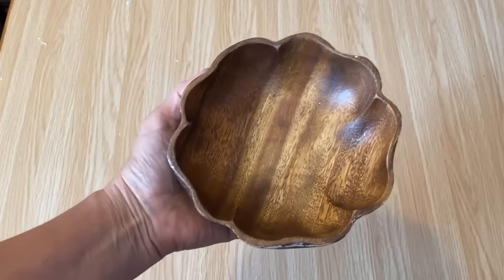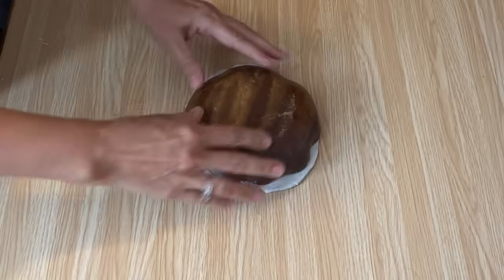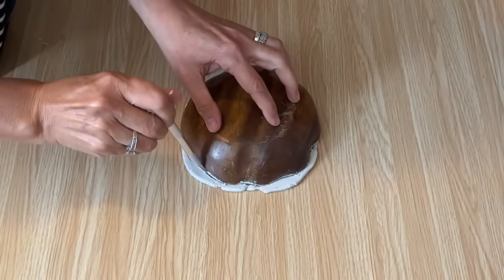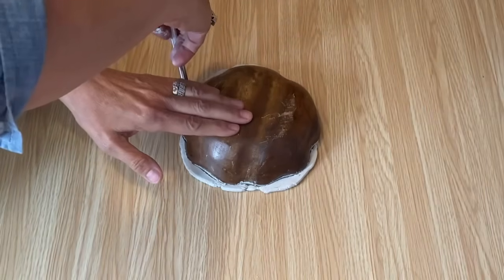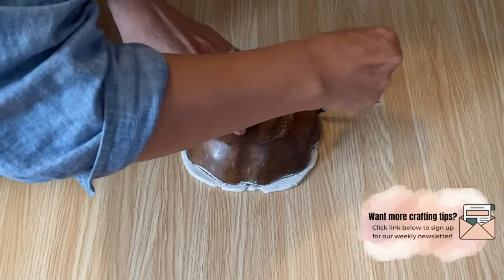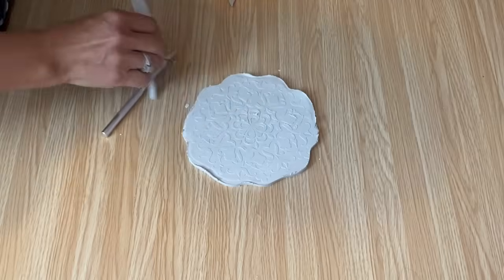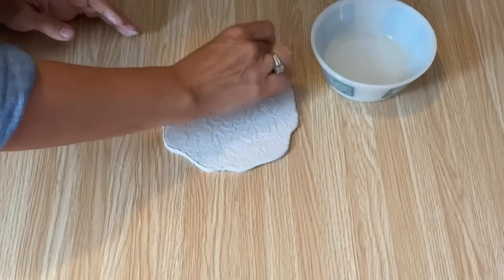I'm going to use this wooden bowl from the thrift store as a template to cut around. Lay it gently down on the air dry clay — don't press it down, because that will squish the clay and not make a nice pretty edge. I'll take an exacto knife and trace around the whole bowl — it's got a nice rippled edge which I really like. Go all the way around, then take off the excess clay. Make sure you're doing this on a work surface you don't mind nicking. Then gently lift off the bowl, peel away the excess, and dip your fingers in a little water to smooth the edge nice and pretty.